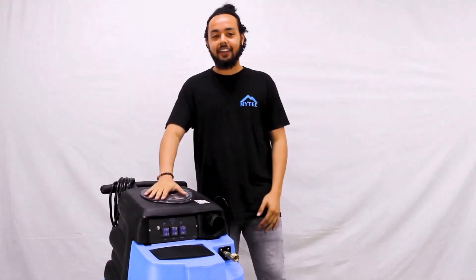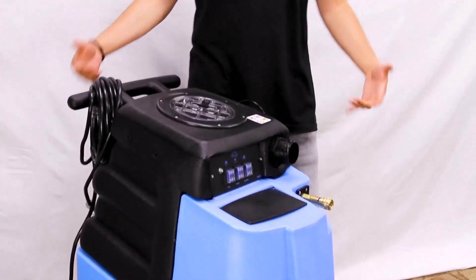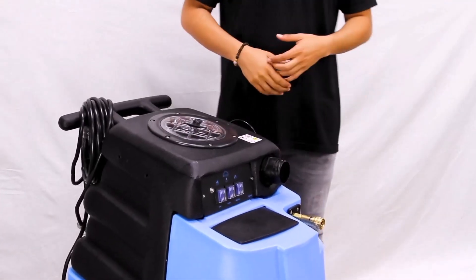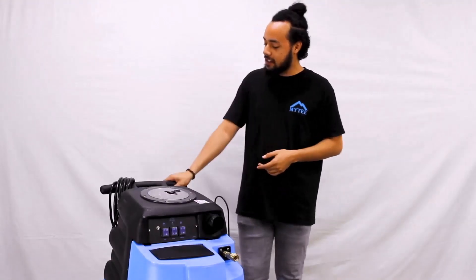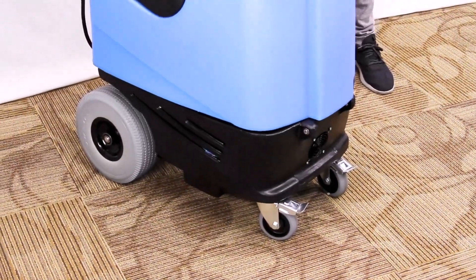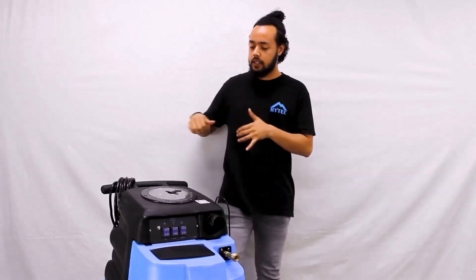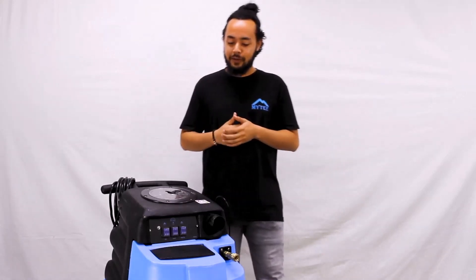First we're going to take a look at just the extractor itself. We rotomold these onsite from polyethylene, giving it that sleek, durable housing that you've come to expect from Mighty. There's a nice big sturdy handle on the back, plus foam wheels and locking casters underneath that make it a really easy machine to maneuver — you just get to cleaning as fast as possible.